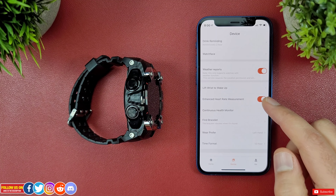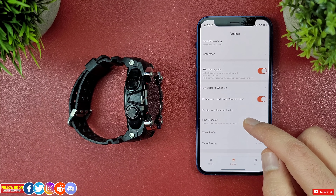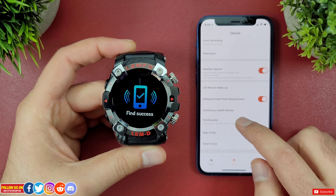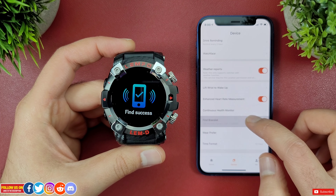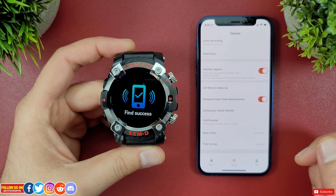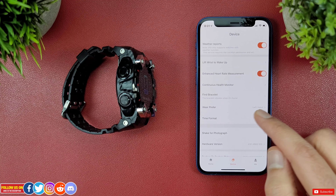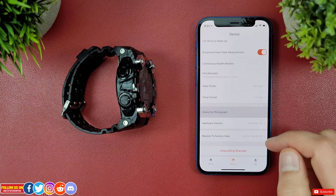Moving on, there are weather reports, lift wrist to wake, enhanced heart rate measurement, and continuous heart rate measurement. I'd recommend keeping all these turned on for better fitness tracking. Another cool feature is you can find the watch from the mobile phone, but the watch only vibrates once so you have to keep tapping the find bracelet option until you find it.